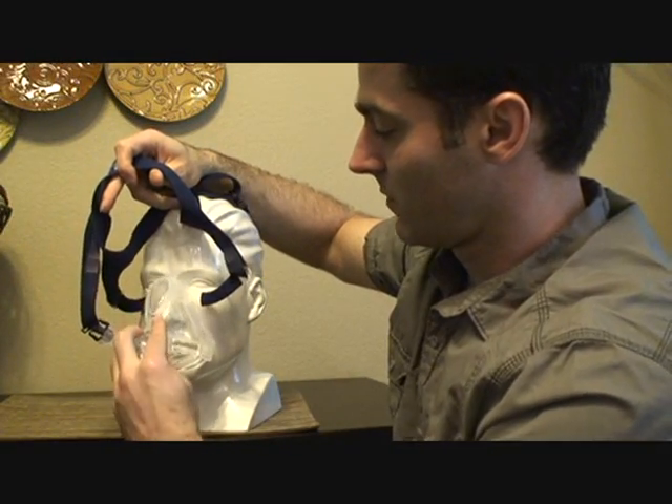So you place it here and bring it over your face. You want it to go from the nasion — the low point in the bridge of your nose — and you want it to cover, leaving about a quarter of an inch to about a half an inch space below your mouth. Then you have a good fit.